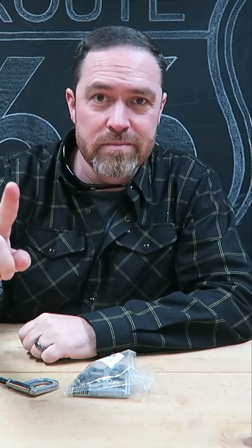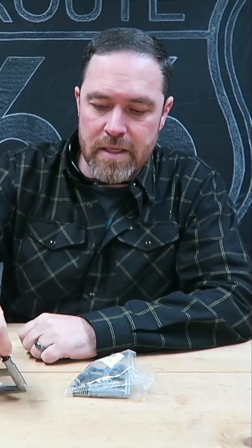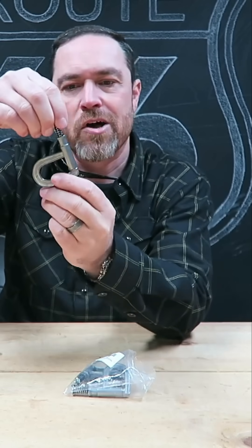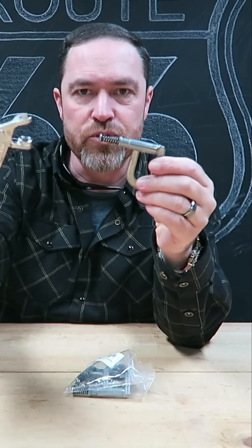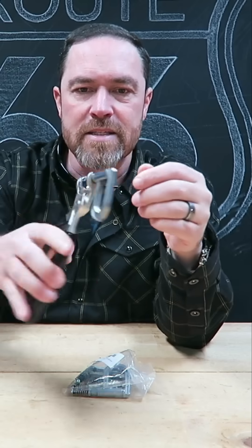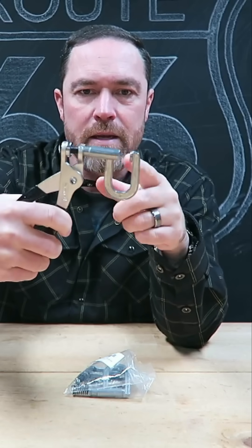This week's tool is the same deal except it's like a deep long-reach Clico — same spring, same tool that basically operates this and pulls it apart.